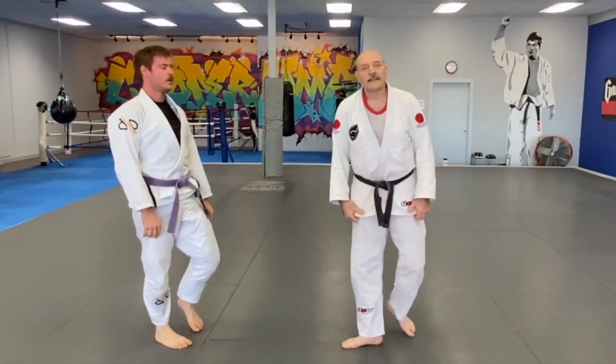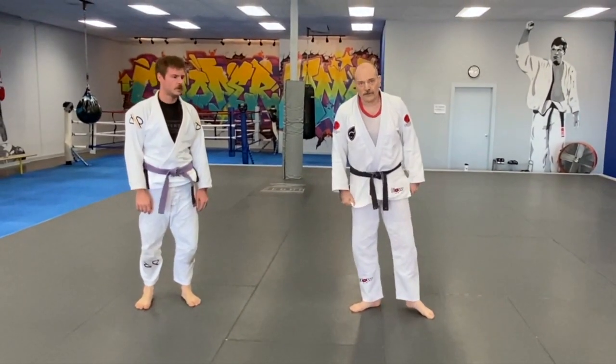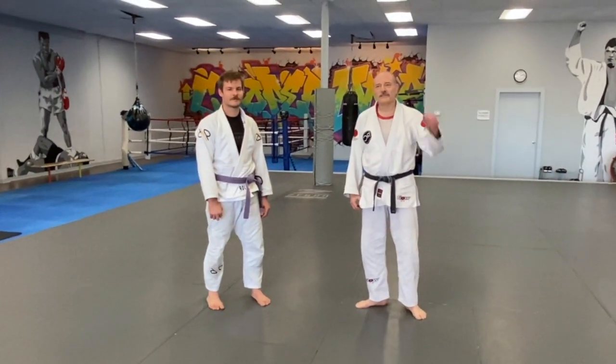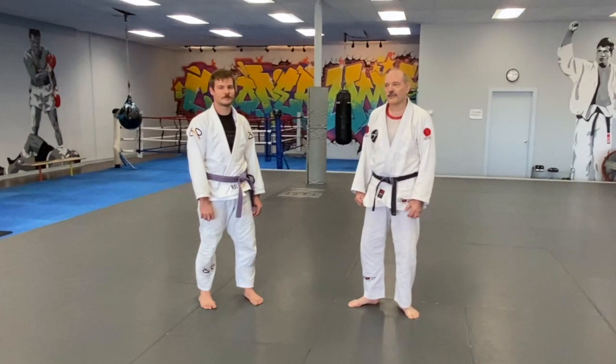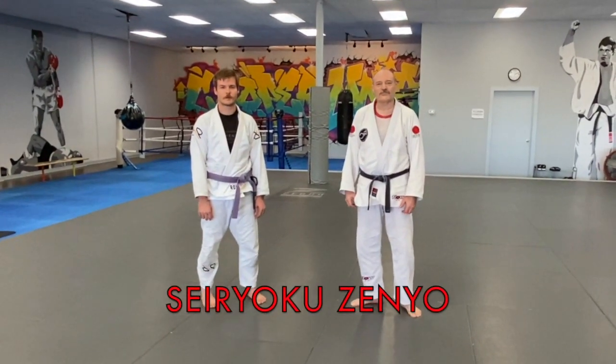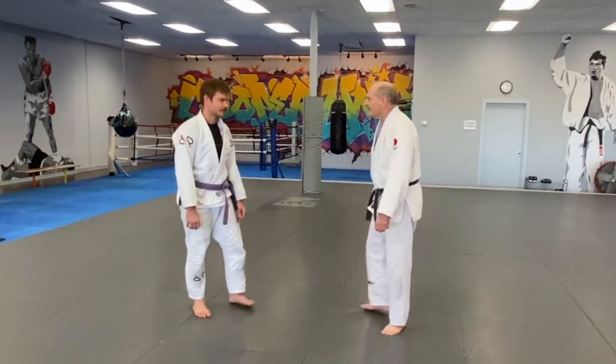Hopefully that answers the question and gives you some ideas of how to deal with single and double leg takedowns. If you've enjoyed the video, please click like and subscribe to our channel — Seriyoku Zenyo, which means maximum efficiency. If you click on the bell, you can get the videos as soon as they are posted. Thank you.